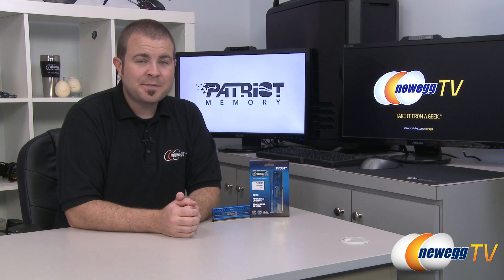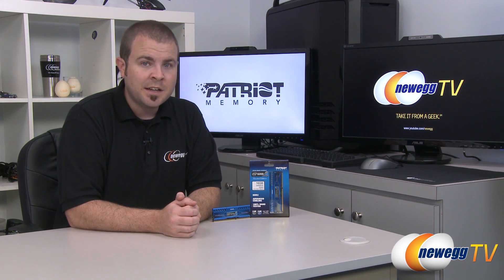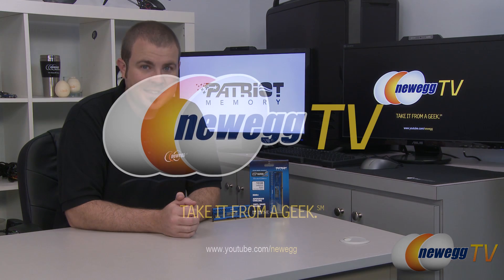That's going to wrap it up for this video. Once again, this has been the Patriot Viper 3 Intel Extreme Masters Limited Edition DDR3 Dual Channel Memory Kit. I'm Paul with Newegg TV. If you enjoyed today's video, head over to our Newegg YouTube channel and don't forget to subscribe for more tech videos. Thanks a lot for watching and we'll see you next time.